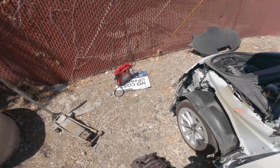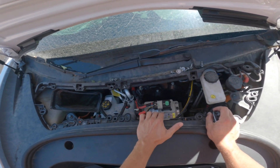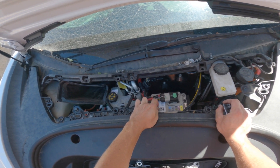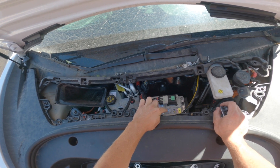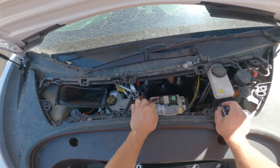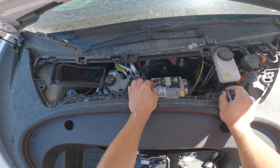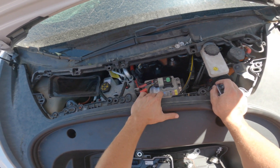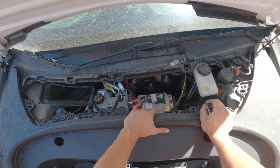When the pyro fuse is cut, you're going to cut off power to the main battery, so the car is going to run off the auxiliary battery. The 2022 Model 3s and up use lithium-ion batteries; the older ones use a 12-volt lead-based battery.